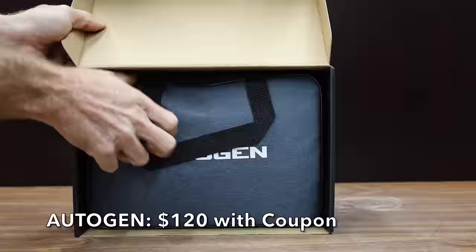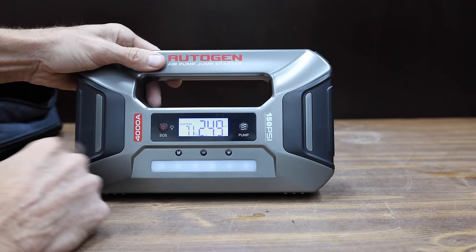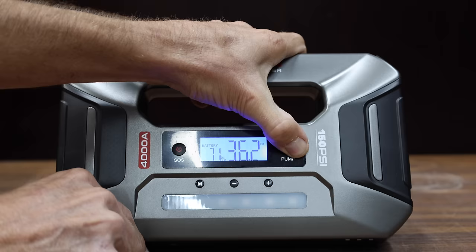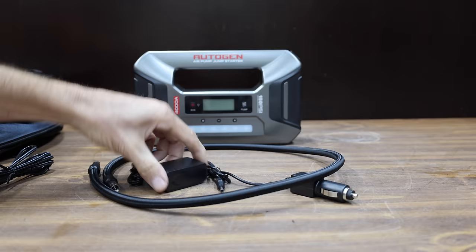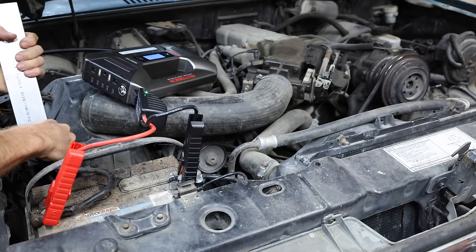At a price of $130, but I bought it for $120 with a coupon, is this Autogen brand. It's a jump starter and air compressor, and also includes a 27,000 milliamp hour battery. The Autogen has four different input and output ports and up to 4,000 peak amps. The carrying case has two different pouches — one for the jump starter and one for all the accessories. Made in China. The Autogen spun over the engine, but it wasn't quite as enthusiastic as the Gulu or the HanPau.